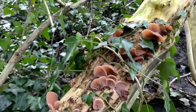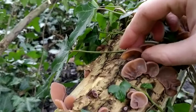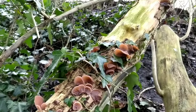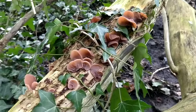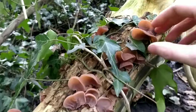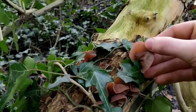They grow with the cup facing down — see the cup there faces down. There are some other mushrooms that look fairly similar, but the look-alikes don't grow on dead elder and also the cups will be facing upwards. So as long as they're facing down, they're on dead elder, and they look like ears, they're fine.